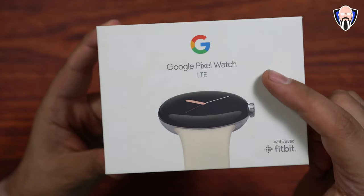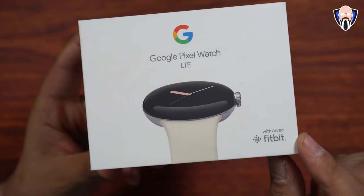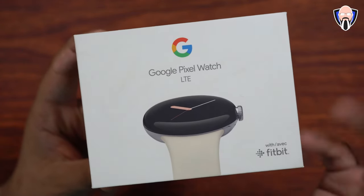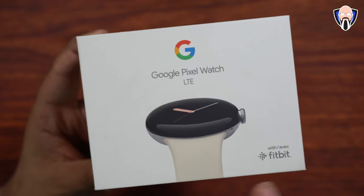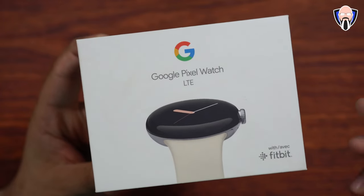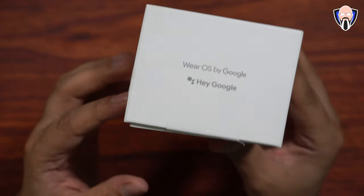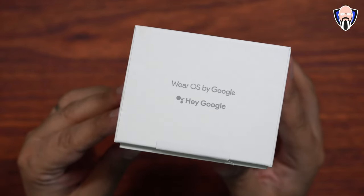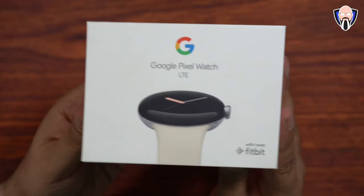Starting off with the Google Pixel Watch — this is the LTE model. Make sure you remember this also has built-in Fitbit functionality. This is the first collaboration between Google and Fitbit since they were acquired not that long ago. There are a few different colors for the watch itself as well as the band, and of course there's a GPS model. It is running Wear OS 3.5, the latest version of Wear OS for wearables available from Google, and of course it features the Google Assistant.